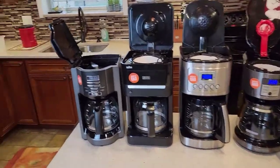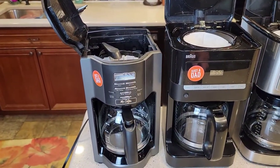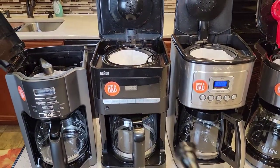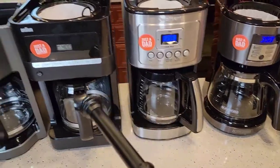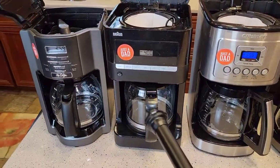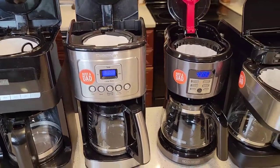On the far left I've got Mr. Coffee — this one claims to be kind of a quicker brew. I've got the Braun Brew Scents. This is the Cuisinart; this is a 14 cup. The rest of them, or these two, are 12 cup. This is a 14 cup, one of Cuisinart's most popular coffee makers.